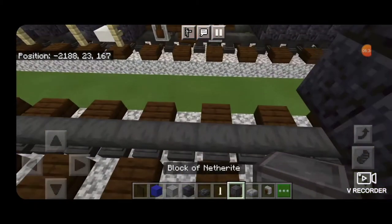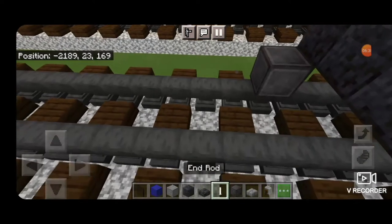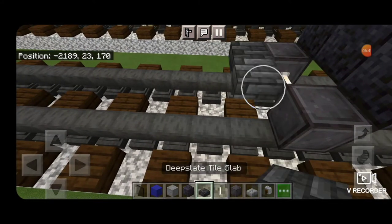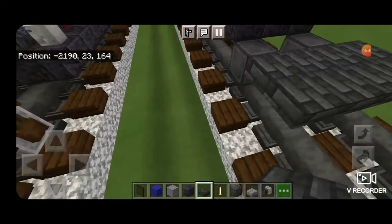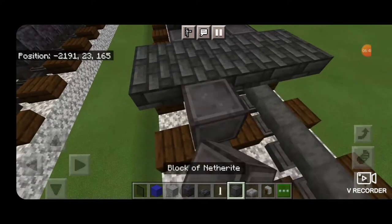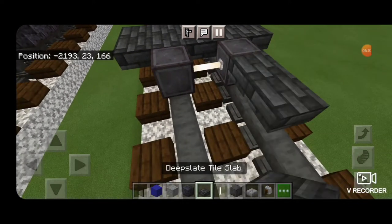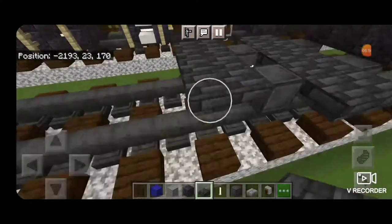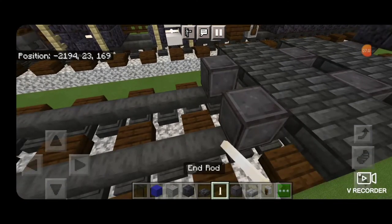Now we can do our other truck. On the next block down on the rail, get a netherite on each rail with an end rod axle. Then deep slate tile slabs — two rows that are five across on the upper hip boxes. Another set of netherite wheels and an end rod axle, and another two rows of deep slate tile slabs on the upper hip box. Then a final set of netherite wheels with an end rod axle.